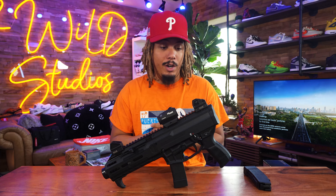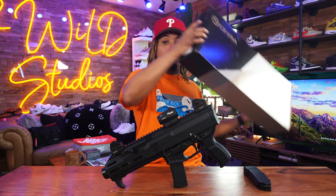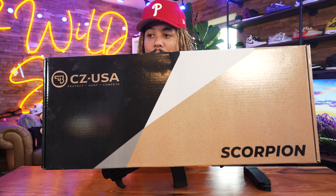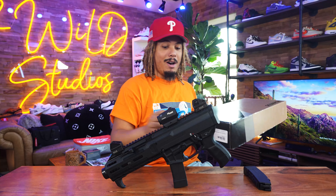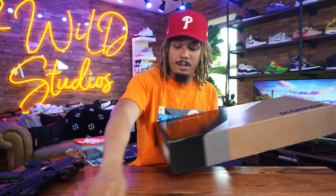These are initial thoughts and opinions — I haven't even shot this gun yet, going to be shooting it very soon. Right now this is how it comes, and this is the actual box it came in. I wanted to give you guys my thoughts, opinions, and an unboxing of the gun.